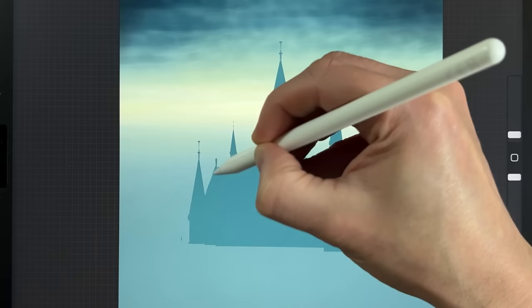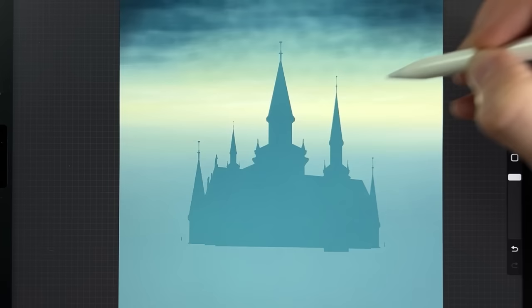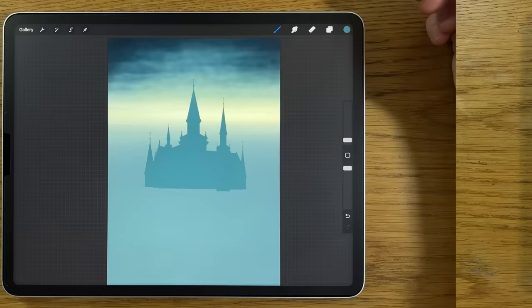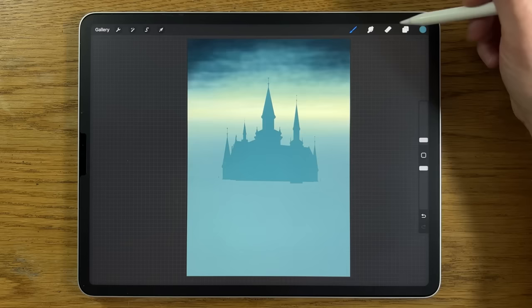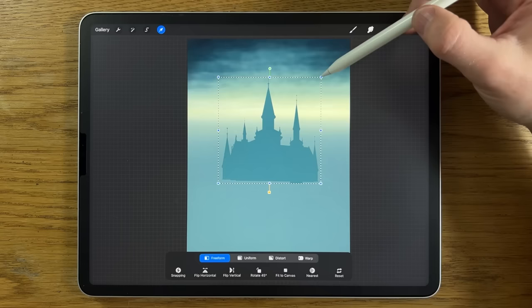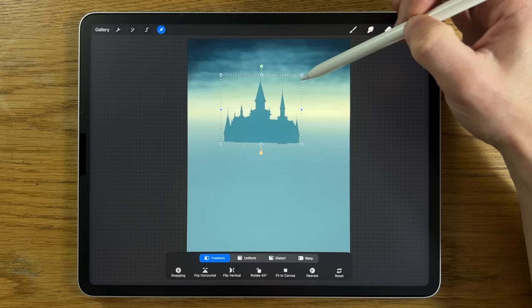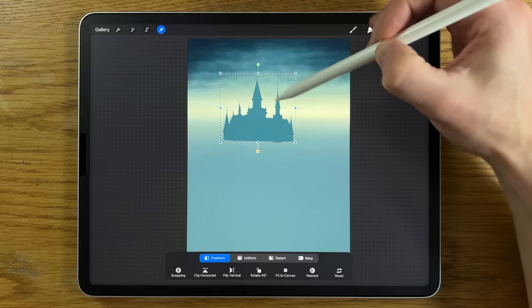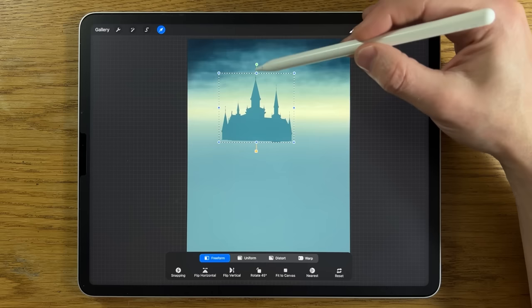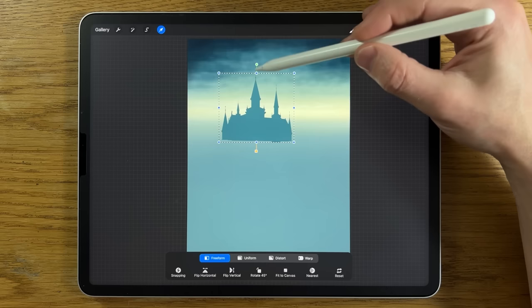Still on the medium hard brush, add something that sticks up along the roofline — a couple of details so it doesn't look featureless. Once happy with the silhouette, merge the different versions together. Go to transform, put it on uniform, reduce in size — we want it sticking up into the sky. Switch to freeform, squash it a little to make it slightly flatter, and find the placement that works. Position it so the castle silhouette sits against the light band of sky — the top tower should look like an actual silhouette there.